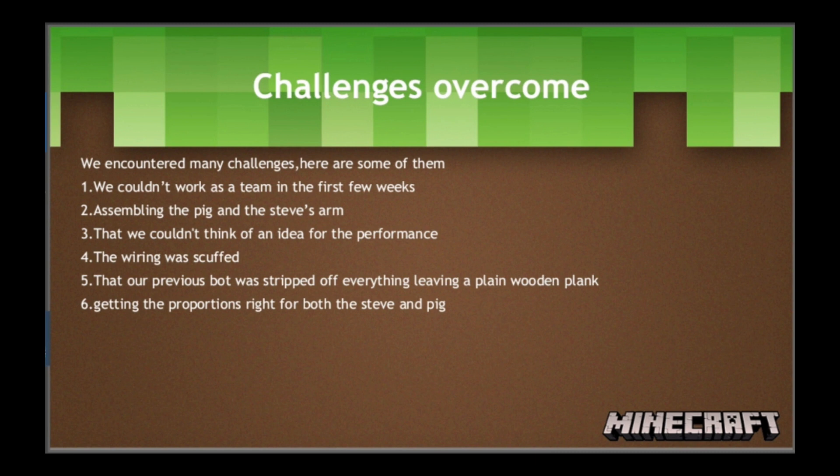The challenges we faced as a team: in the first few weeks, we couldn't work together as a team since some of us were distracted doing our own things. We also took quite a lot of time — around one to two weeks — assembling the pig with its correct proportions so it could be as accurate to the real thing, and another two weeks for Steve since most of our teammates were absent during that time. Before we started, we didn't know what to do for the performance and had our teacher help us brainstorm ideas. Our base was also demolished by some people, so we had to make a new base and redo the wiring process.